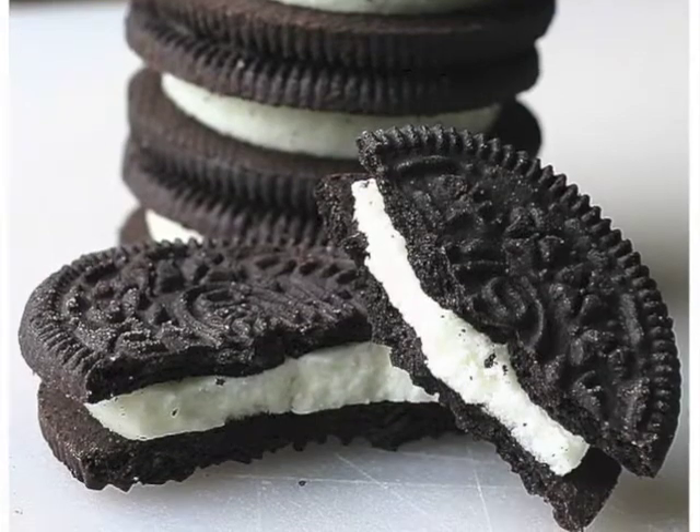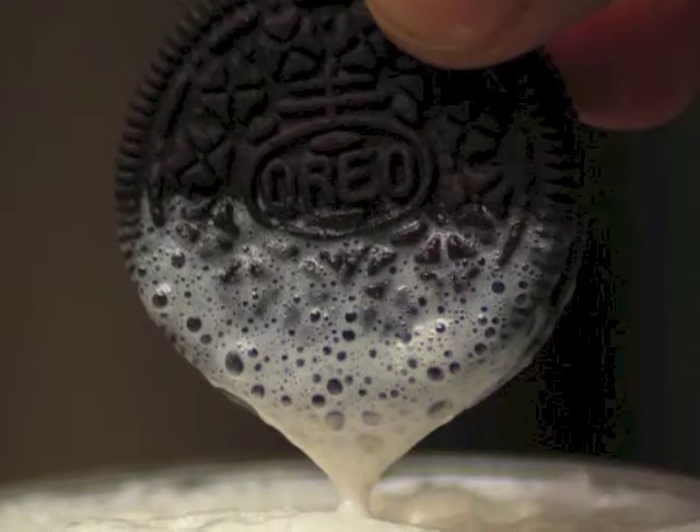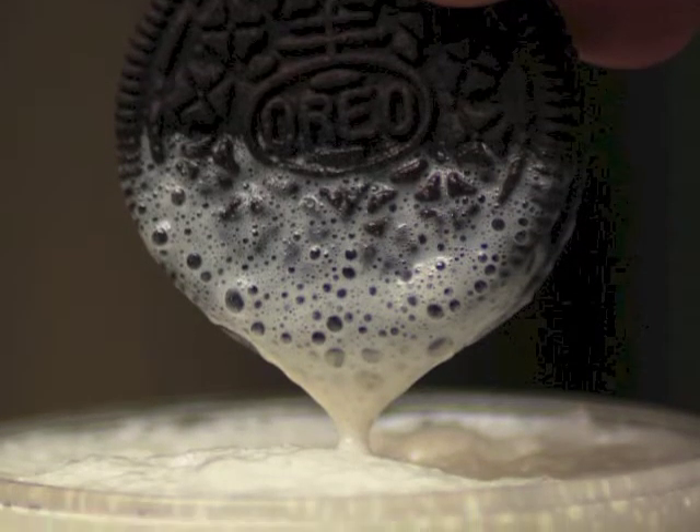Whatever the method, Oreos are milk's favorite cookie. And as such, it should be accompanied with milk — the best dessert in the world.